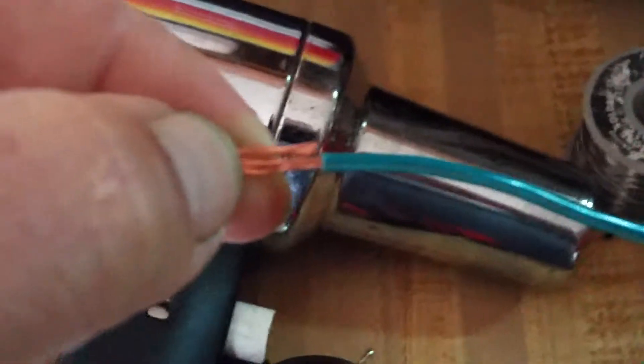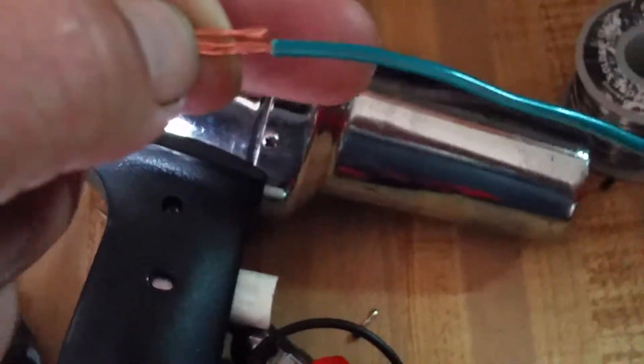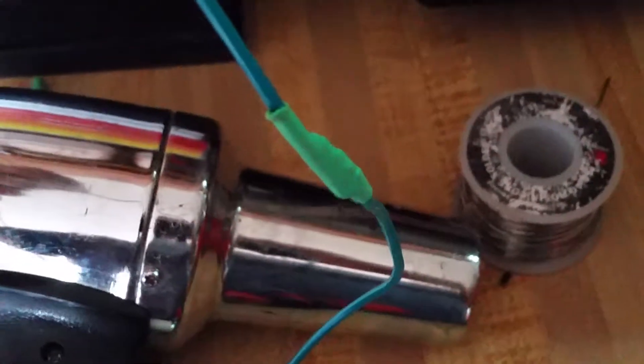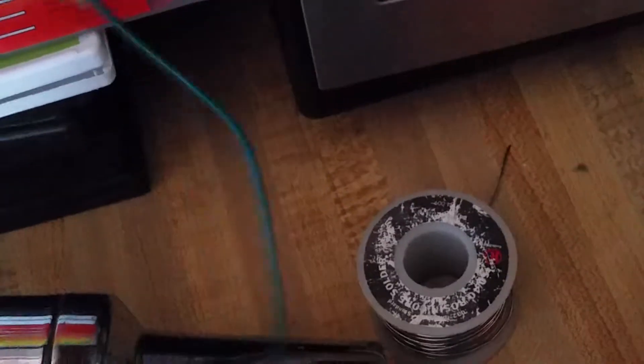The butt-to-butt method is when you solder the two wires like that and then slide the heat shrink over. These are all acceptable ways of soldering. Try not to get the solder under the insulation — you want it right up to the insulation, that's the proper way. I got it a little under the insulation doing this one-handed, but it's a demonstration so at least I can point out my flaws.